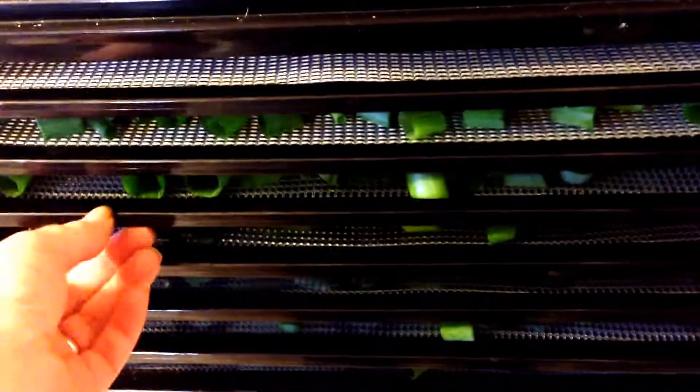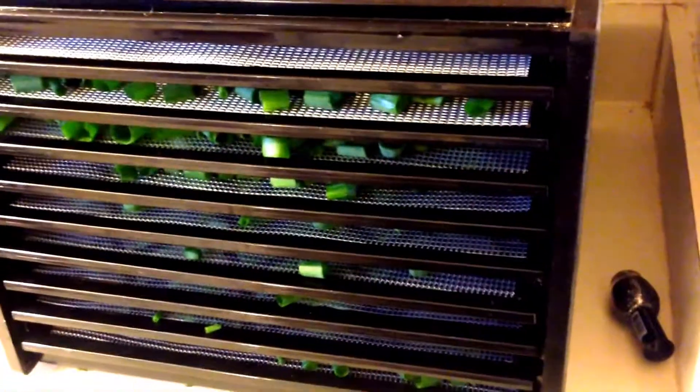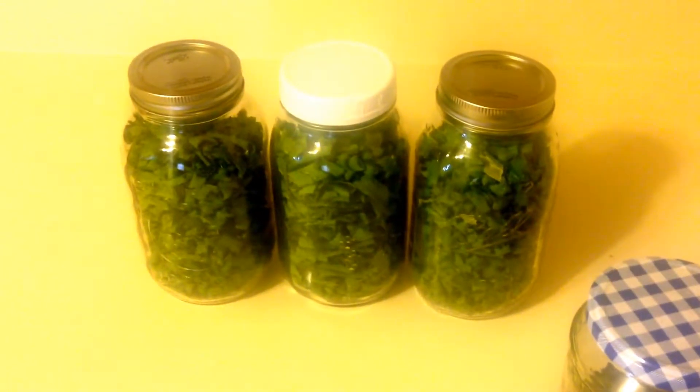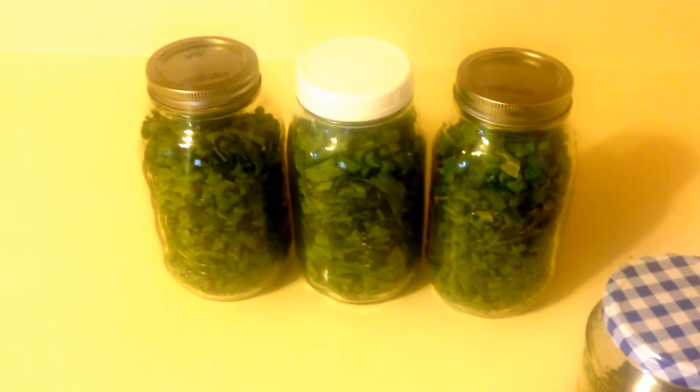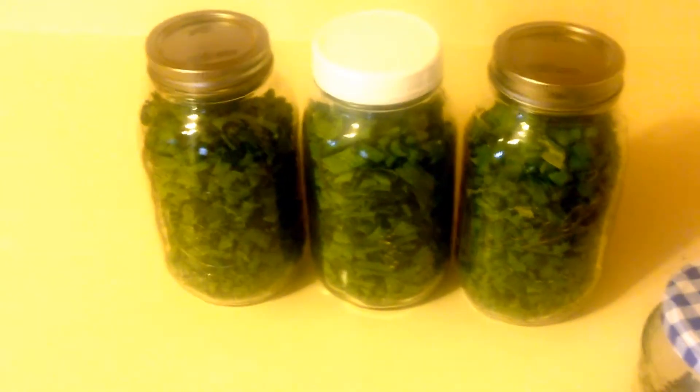Okay, so we've got all the trays filled up and we put it on 125°F. We ended up with three quarts of the dehydrated chives. These are great for soups and stews and casseroles and whatnot throughout the winter. We also did some basil out of the garden.